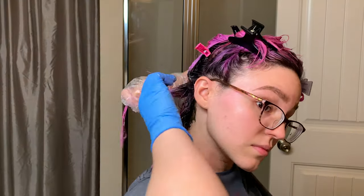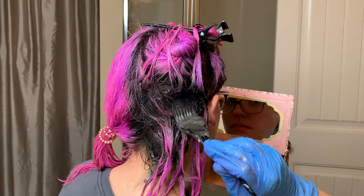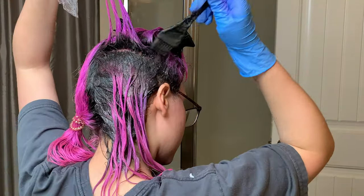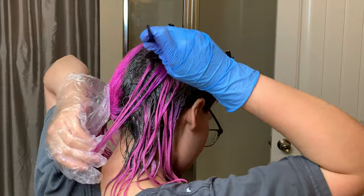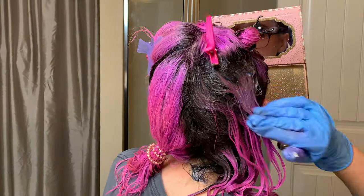After each section, wipe off your hands before moving on to the next section — you don't want to stain your pre-lightened hair with dark dye on your hands. Keep a little rag on hand. You can go back in with more dye and pull it down if needed, or go in with conditioner to soften the blend if you feel it's necessary.